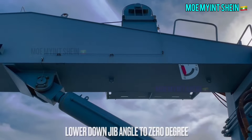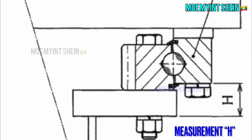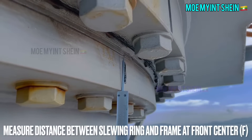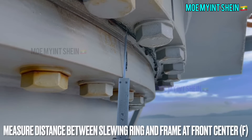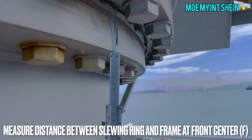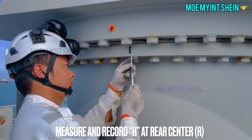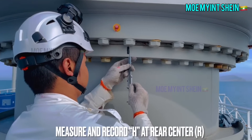This is the maker-instructed height to be measured, marked as H. Measure the height H between the slewing ring and the frame at the forward center. After that, measure height H at the rear center.